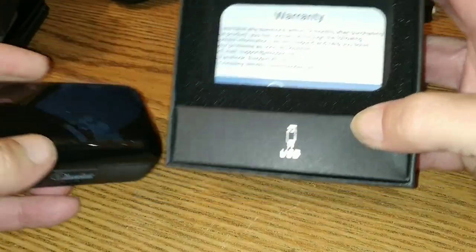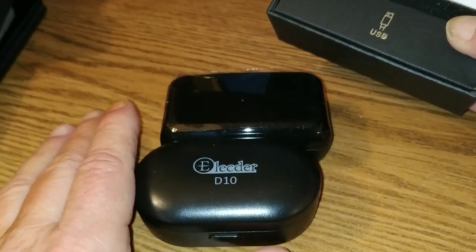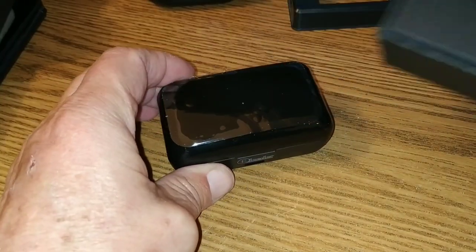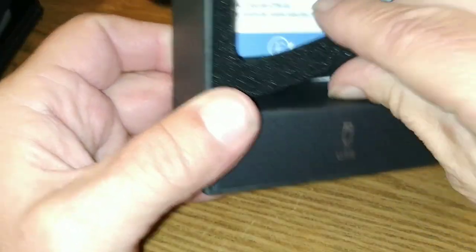They're fairly heavy. Let's compare case sizes with the D10s. It's not that much bigger a case, folks, and it's actually shorter. So let's continue on with this wondrous unboxing.